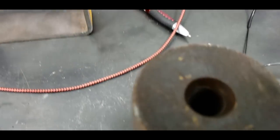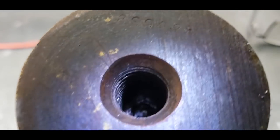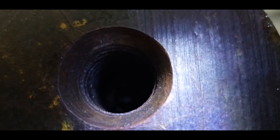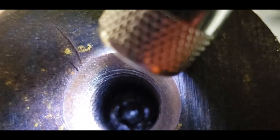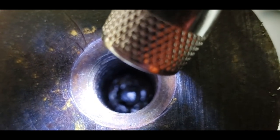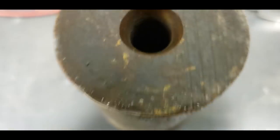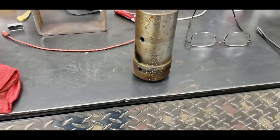A D343 also has this hole plugged — see the ball down there? It's staked in there. That's got to get removed on a 1693 with a retarder.